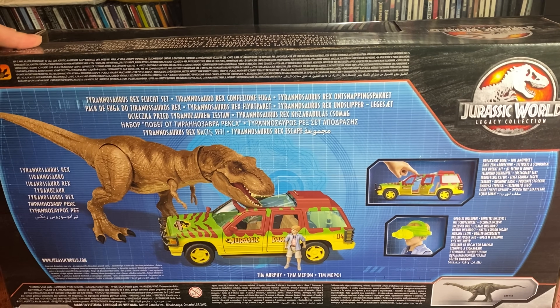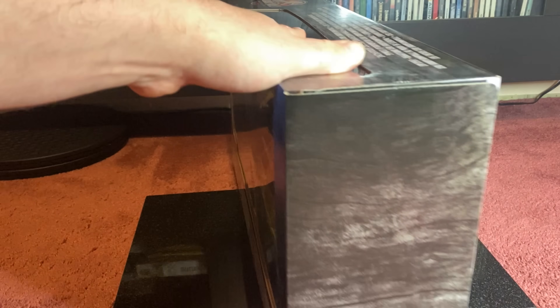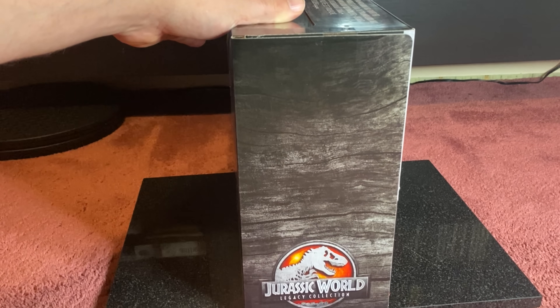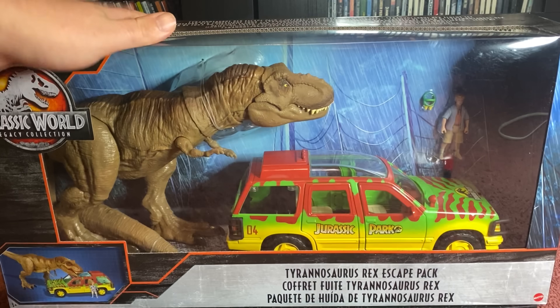The Transaurus Rex set — that's about it really, not too much, just says what's in the box. And then on the side you have the Legacy Collection logo. So yeah, let's open it up and find out what it looks like when it's fully opened.